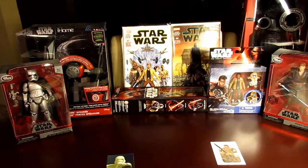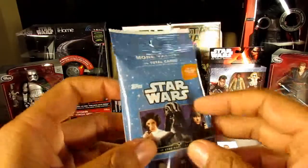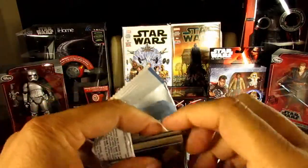Let's do something different on this one — let's open up the bigger pack, the 14-card blister pack, and see what that's going to yield.